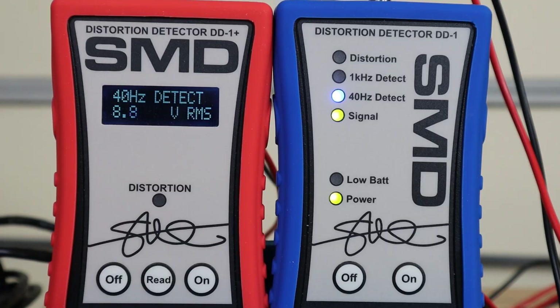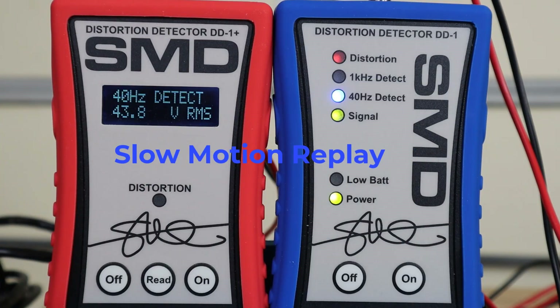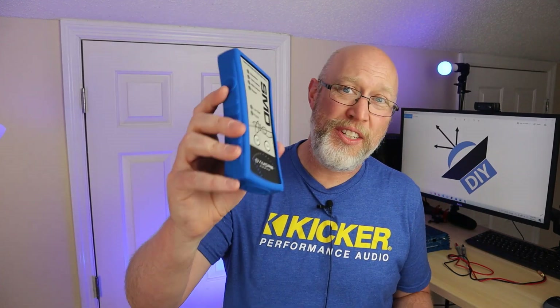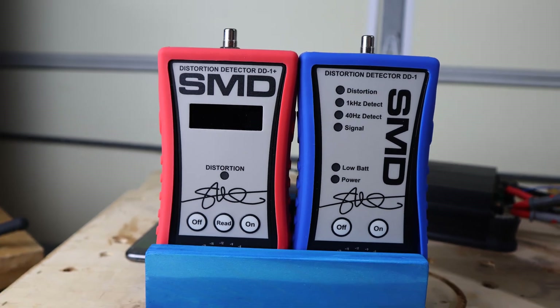Now I'm just going to crank up the gain and we'll see which one lights up first. As you can see in the video, the DD1 actually lit up first — it started off a little bit dim and then when it hit its full brightness, the DD1 Plus lit up. Now that doesn't mean the DD1 Plus will always light up after the DD1; that could just be due to manufacturing variances between these two individual devices. And as you can see in the footage, the two lights went full bright at exactly the same time.